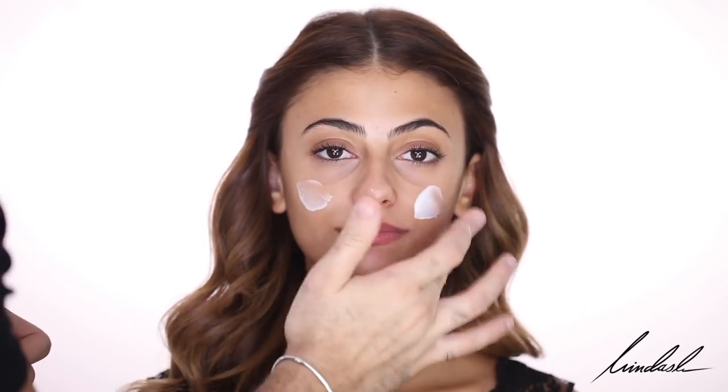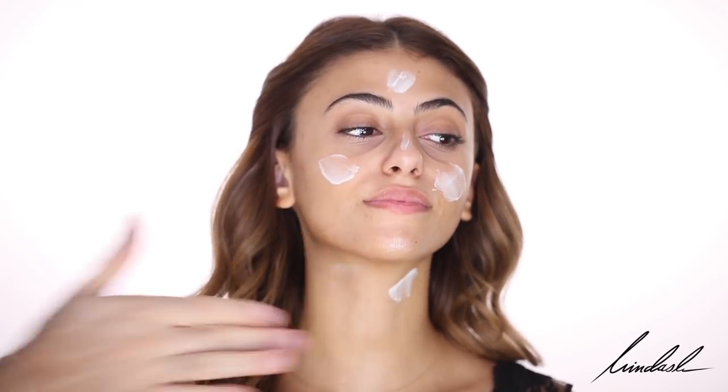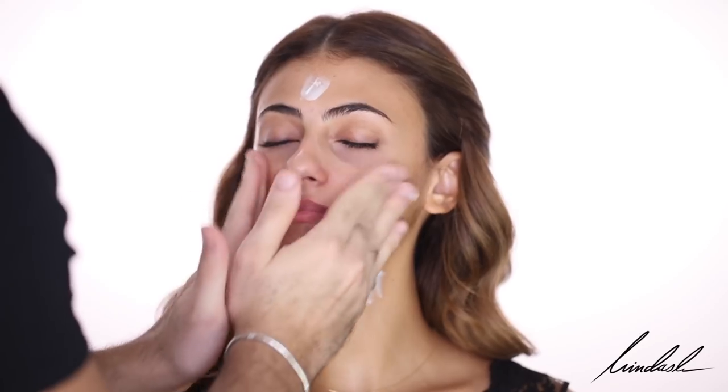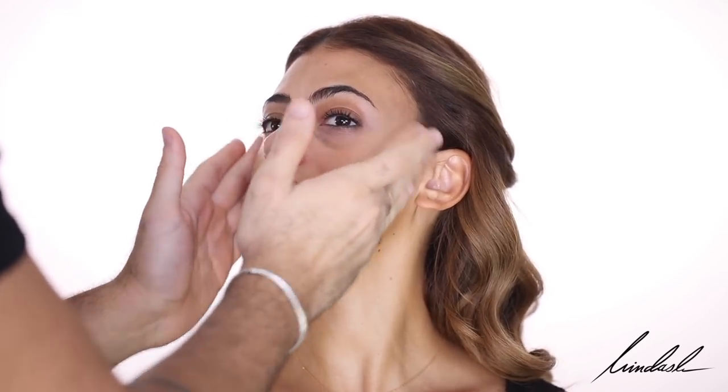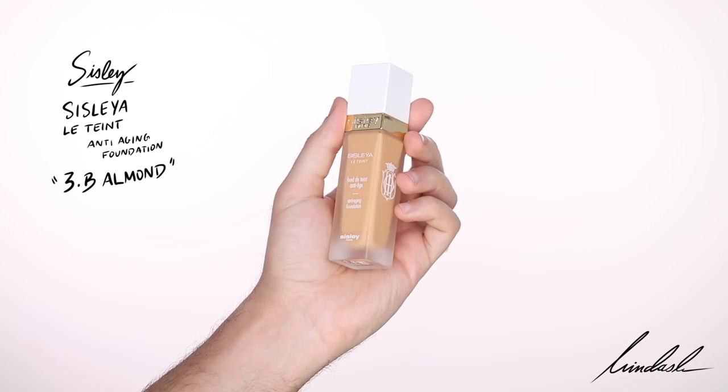For moisturizer, I'm taking the Ecological Compound Cream and rubbing that all over the skin and down her neck as well, really massaging it in. Finishing off with the Double Tensure as a primer, tapping it all over the skin. For foundation, I'm taking the Sisley Anti-Aging Foundation and buffing that into the skin with a Makeup Forever 152 brush, working in very thin layers and building it up.